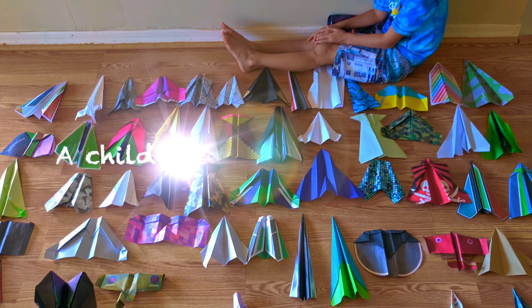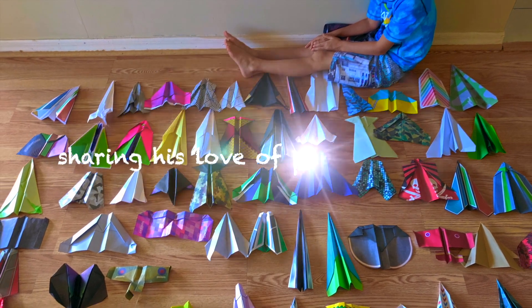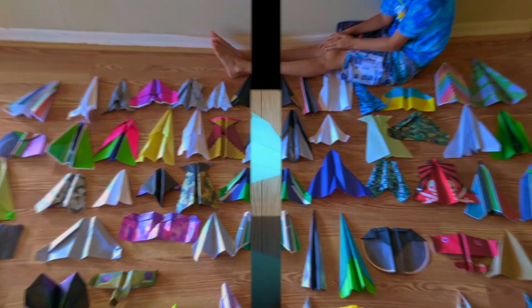First you take a standard piece of paper, not too thick, not too thin. Crease it down the middle, open taper, bend the corners, bend them in. Now you want to fold the point down...